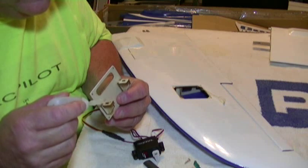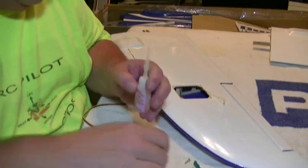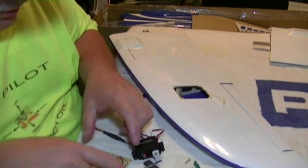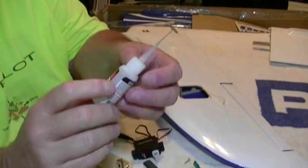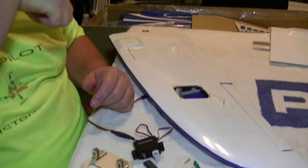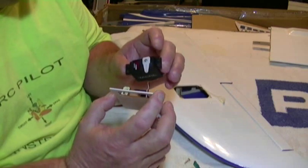Put one, two, three, four drops of CA glue in each hole. Got it on my finger there. It's a good idea to keep some debonder handy — if you get this on your covering or your fingers you can get it off quick with a paper towel and debonder. We want to let that glue set good before we put our servo on there and screw it down, because we don't want the glue sticking to the servo case. If you ever have to remove it, it could bust the wood.